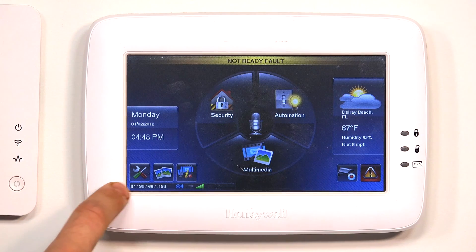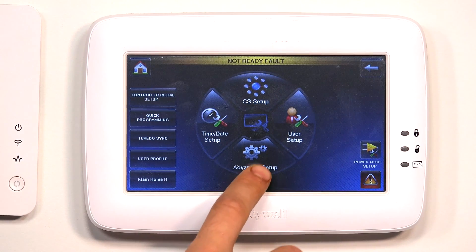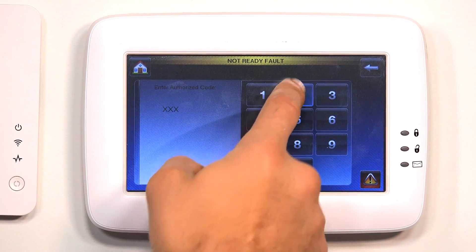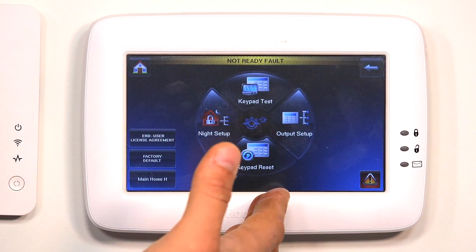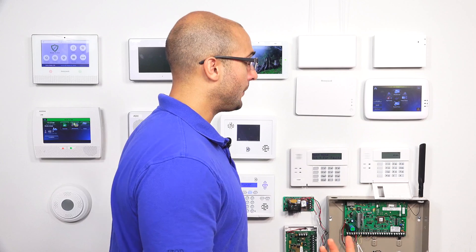Under Tux, we're going to click on the Tools icon, then we're going to click on System, and then do Advanced Setup. Here you're going to want to enter your installer code — it's 4-1-1-2 as the default. Right here you'll see we have the keypad reset and the factory default. The keypad reset is going to power cycle the Tuxedo Touch, so it'll just kill its power and then it'll boot back up.